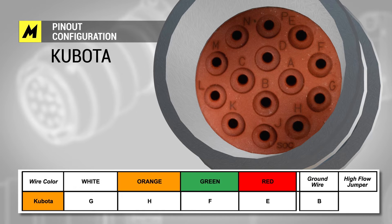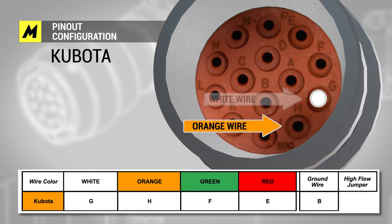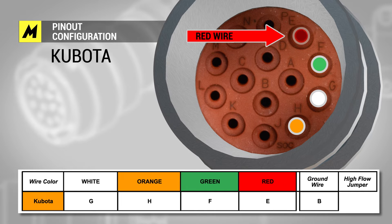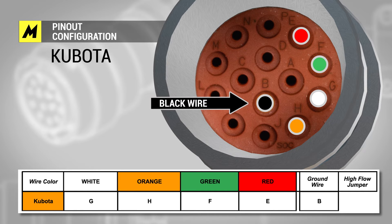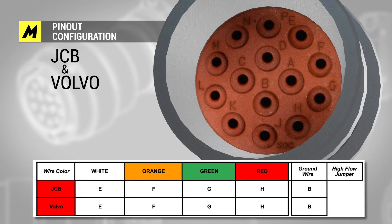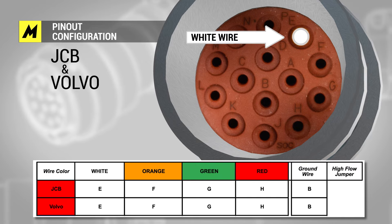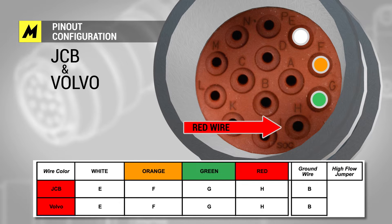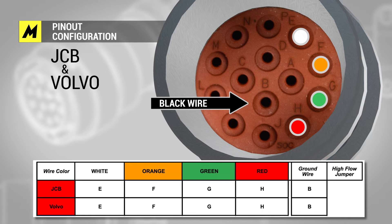For Kubota: white wire G, orange wire H, green wire F, red wire E, ground wire B. JCB and Volvo use the same harness: white wire E, orange wire F, green wire G, red wire H, ground wire B.